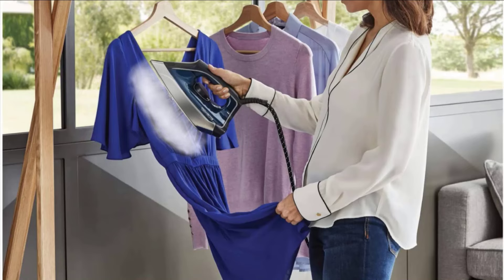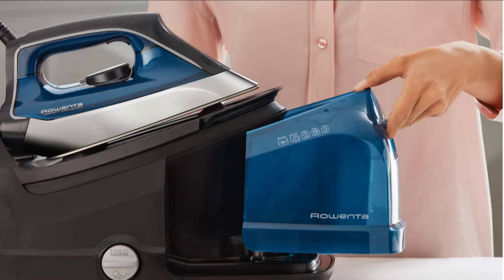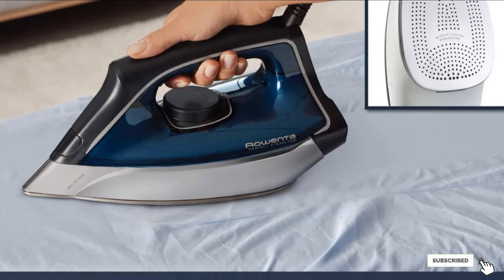During testing, this iron breezed through satin, linen, and cotton fabrics, and the steam was particularly spectacular at removing creases and wrinkles. This iron is heavier than others on the list, which can be an asset if you need to apply pressure to a garment or seam, but it might seem more like a burden for everyday use. Also, while the design is eye-catching, it does take up a good amount of space, so you'll want to make sure you have somewhere to store it safely.